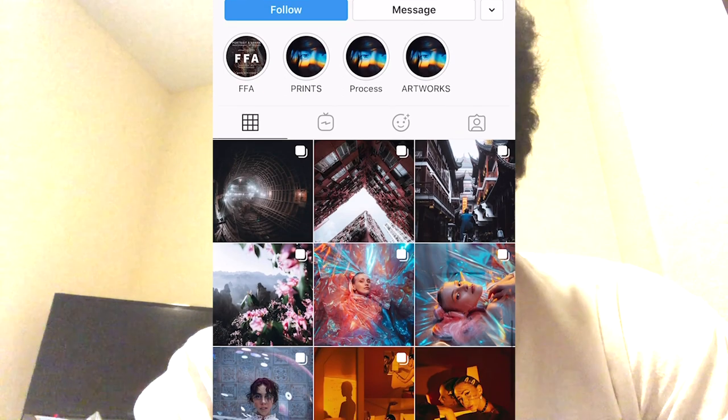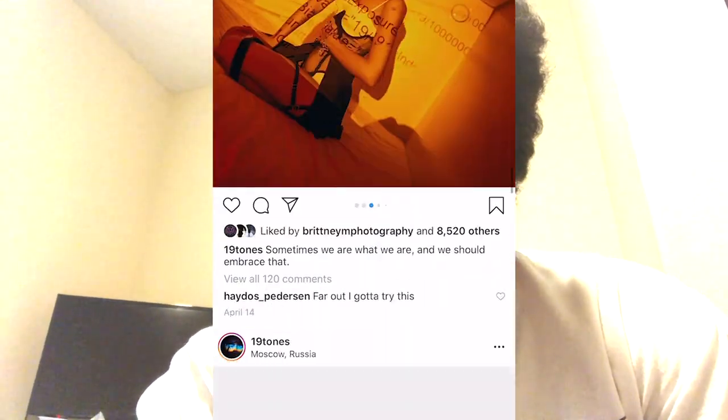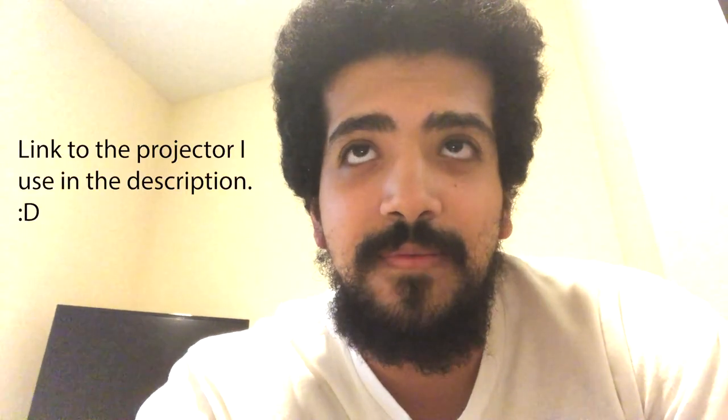There's this Instagrammer that goes by the name 19 Tones, and he's an amazing photographer as you guys can probably tell from his feed. There's one particular technique that he uses in almost all of his photos recently, and that's using a projector. I figured that'd be a cool video idea to show you guys how he does his photos.